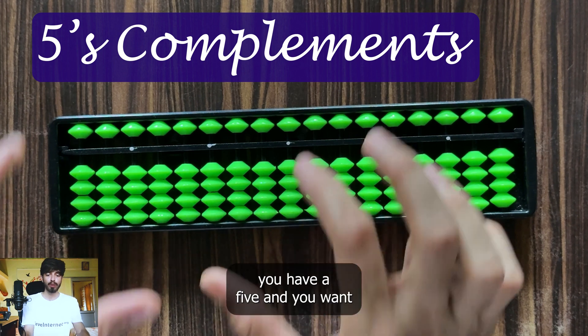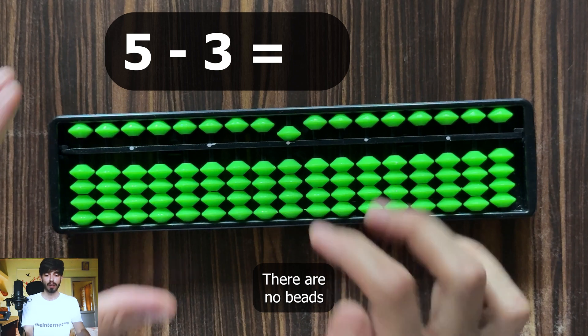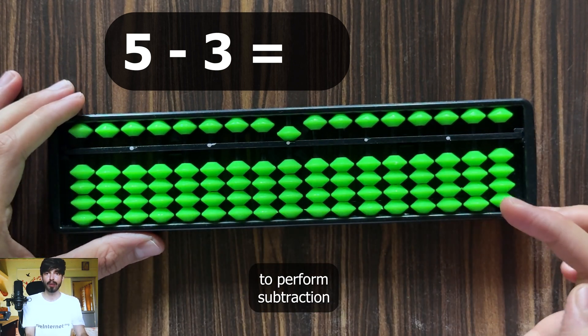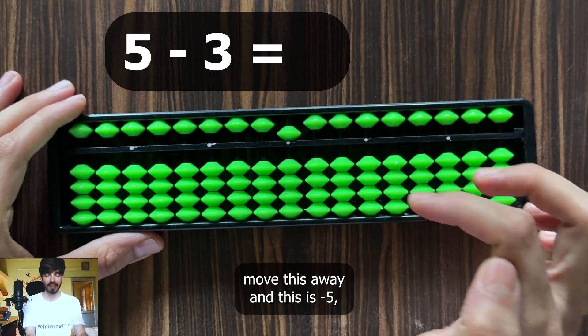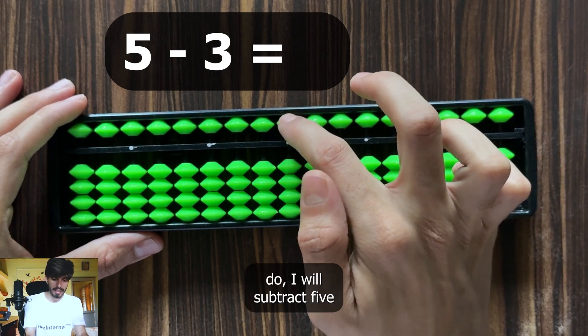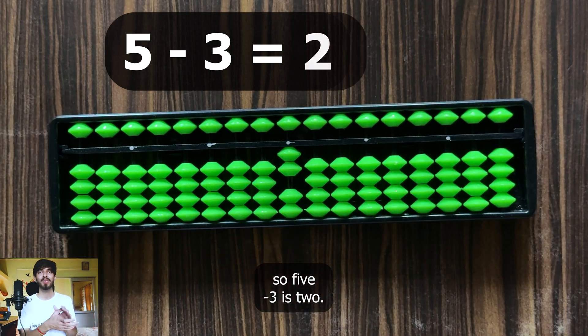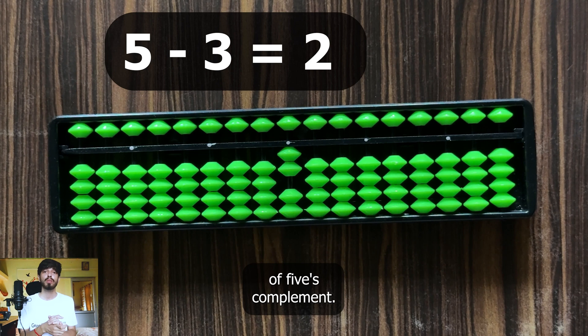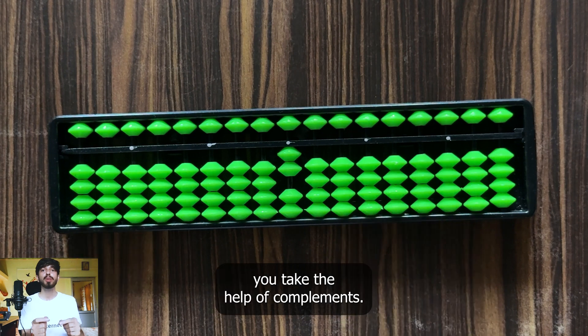Similarly, suppose you have a 5 and want to subtract 3. There are no earth beads to move away from the value bar — moving the heaven bead away would be minus 5. So what you do is subtract 5 and add 2. So 5 minus 3 is 2. This is again an example of 5's complement. Whenever on a soroban you don't have beads available, you take the help of complements.